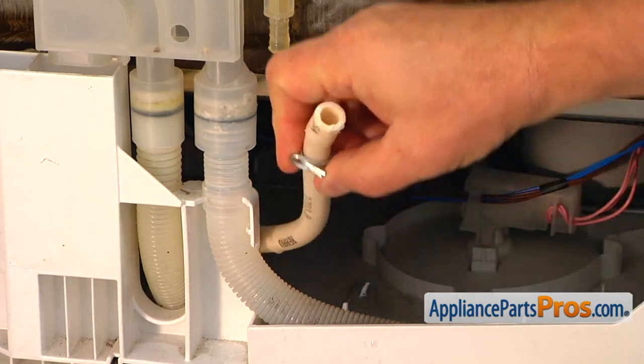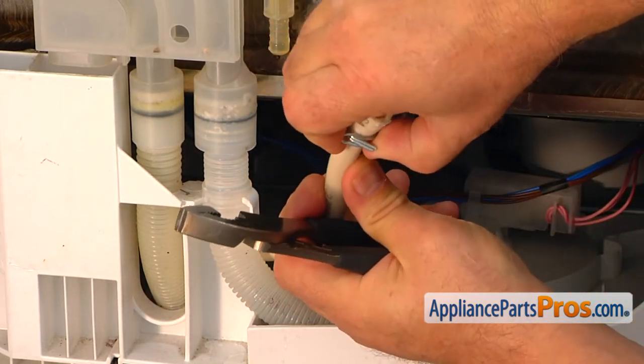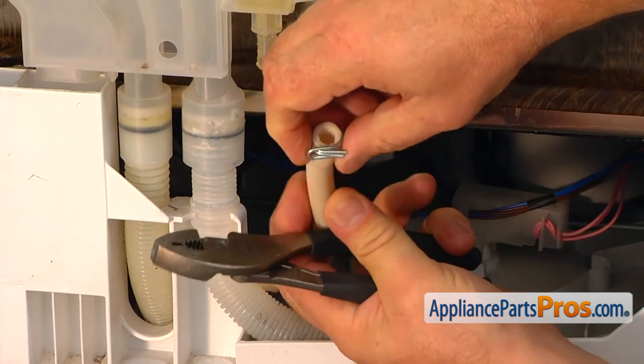Now we need to remove the clamp. Slide it up as far as we can — we don't need the wind pliers.